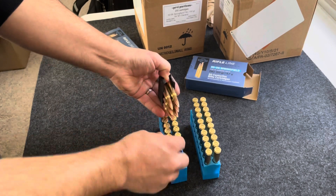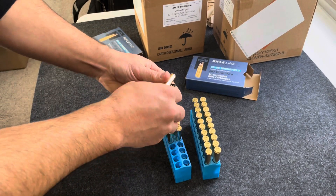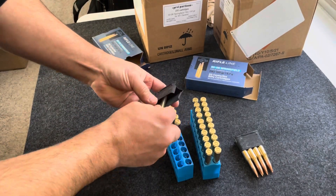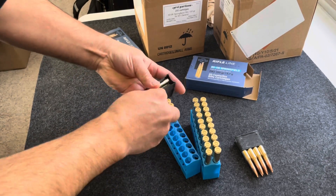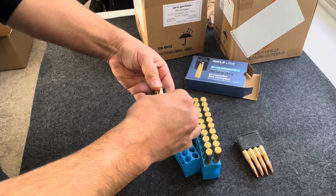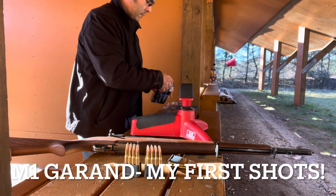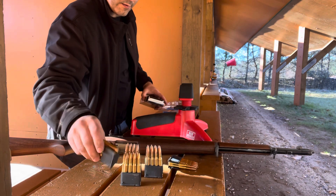Right off the bat, I think I made a mistake. I was loading these en bloc clips without cleaning them or oiling them. These are some I bought from Numrich off the internet, and they're very chalky and dry. I was able to load them fairly easily, but it felt like the rounds were going in there pretty tough, so this may end up giving me some trouble once I'm out at the range.